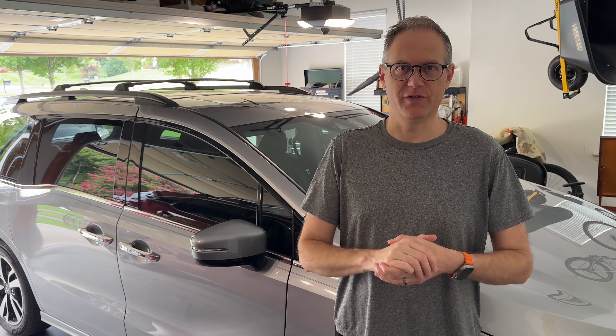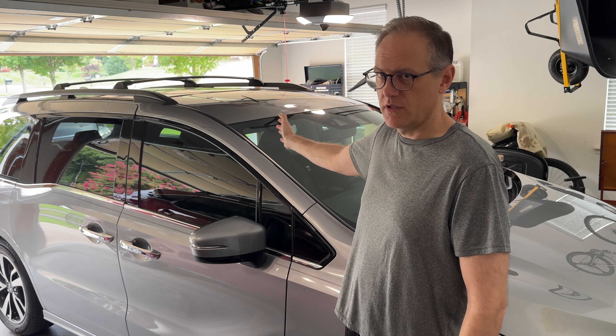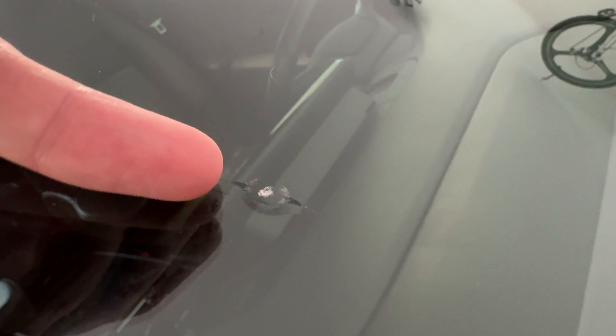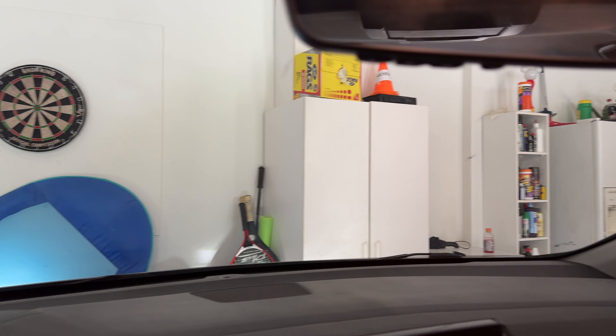Welcome back to another video. Today we're gonna have an interesting video because I have a rock chip in both my Honda Odyssey and my Lexus. Here's what it looks like — it's really a small one from the outside. And here's the other one on the Lexus. But from the inside, it's actually really noticeable.